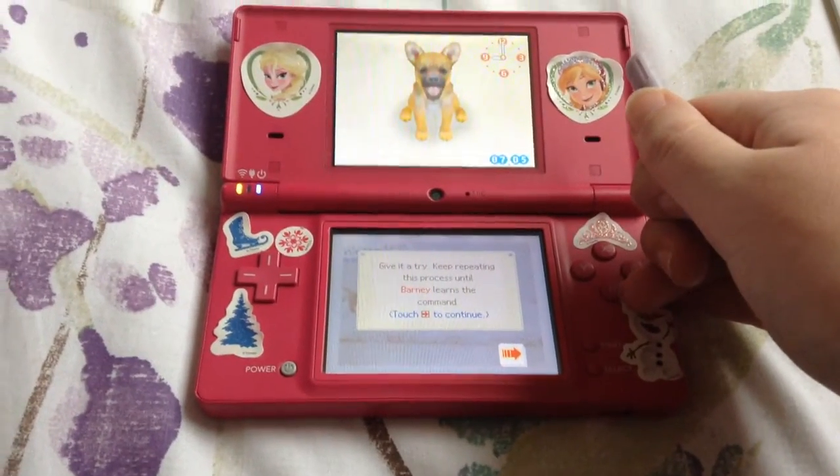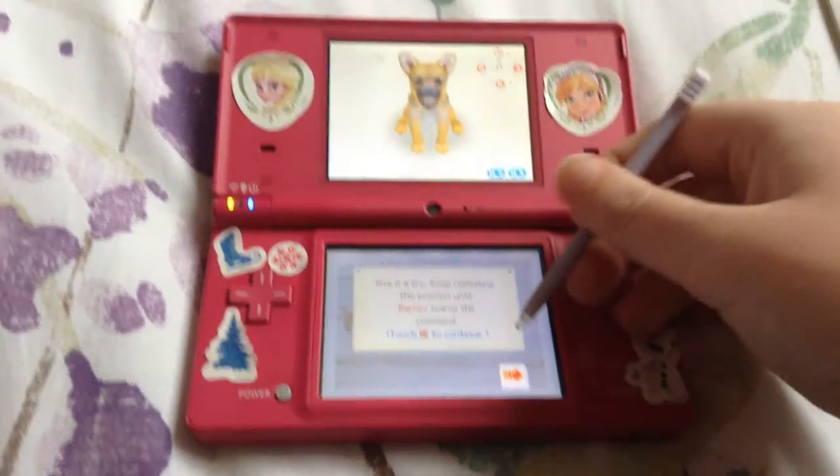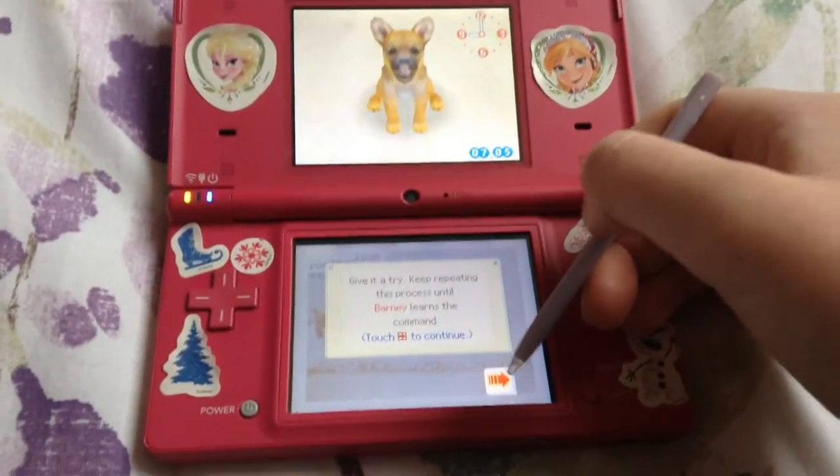Give it a try. Keep repeating this progress until Barney learnt the command. I'm going to touch the arrow button to continue.